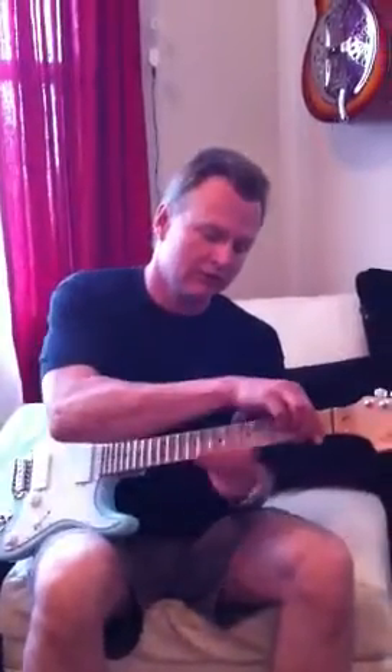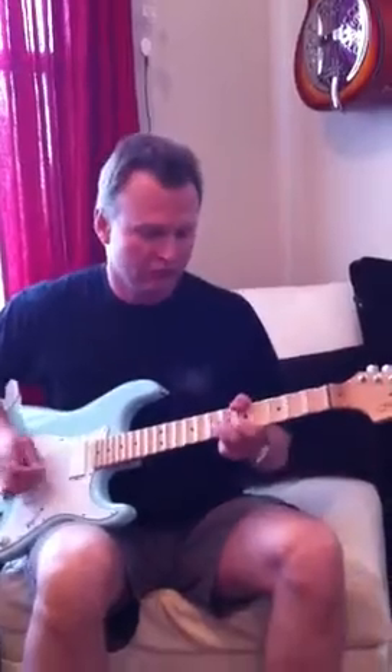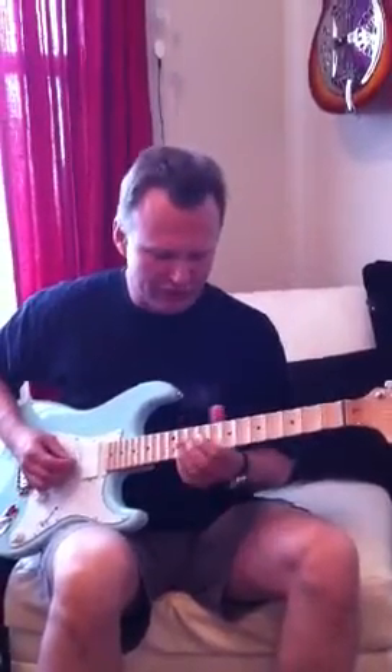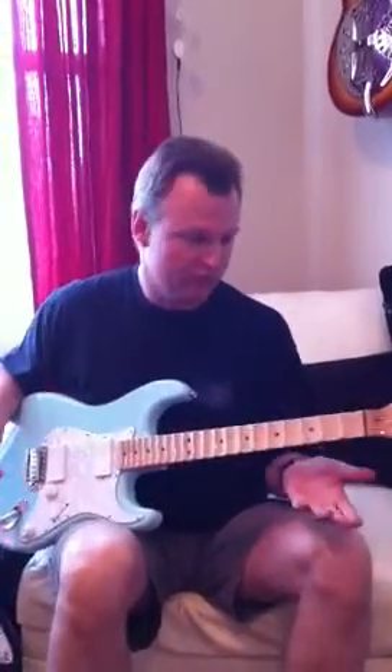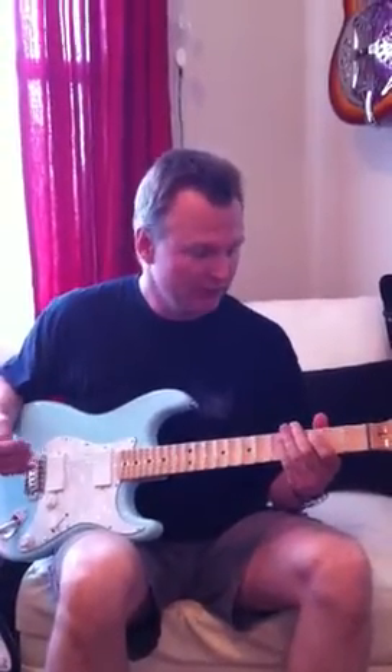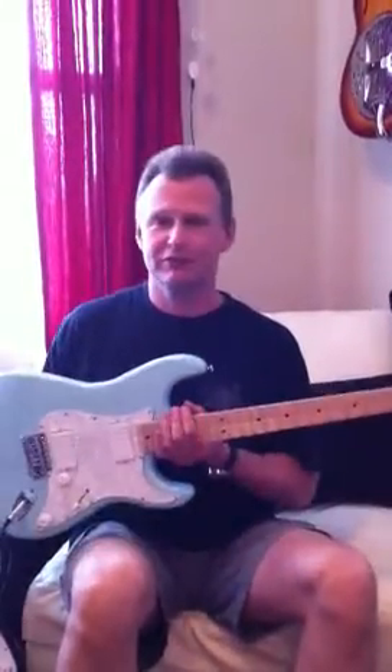You can grab the strings like you would normally, struggle a little bit because all you are feeling is strings. You can do these incredible vibratos that you would not get away with normally — it would feel unnatural. But it has to be played to be appreciated. Come over and check it out.